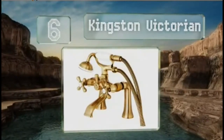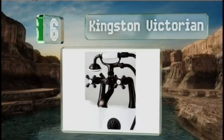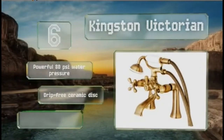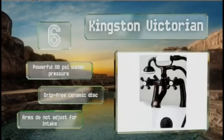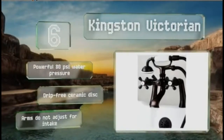At number 6, the Kingston Victorian is the perfect choice if you're looking for a deck-mounted model. It has a short 6 1/8 inch spout, so you don't have to worry about it invading your bathing space by jutting out too far or dipping below the lip of your tub. It boasts a powerful 80 psi water pressure and a drip-free ceramic disc. However, the arms don't adjust for the intake.